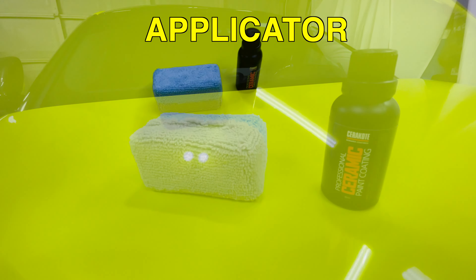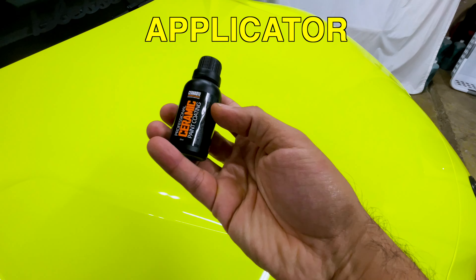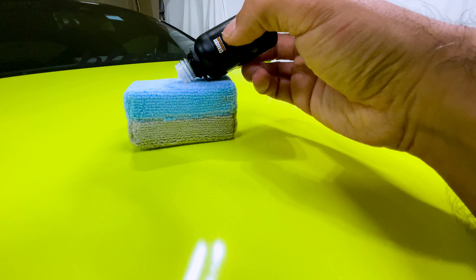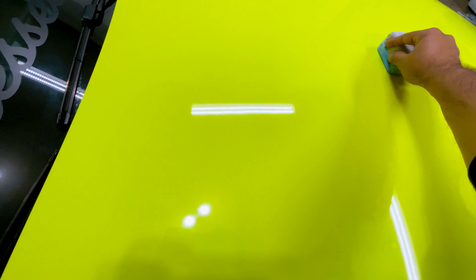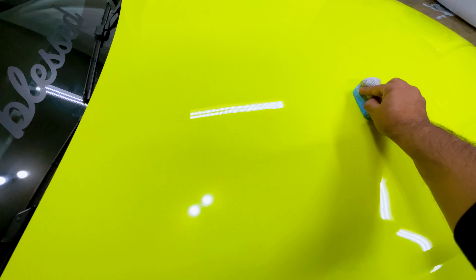We're going to start with the application using the applicator. First, check the bottle carefully before putting the coating on the applicator. Then start applying the coating on the applicator, and begin applying it on a two-by-two foot area in a cross-hatch pattern.